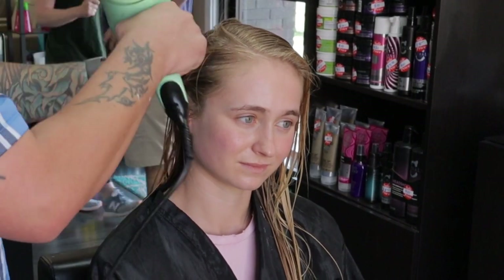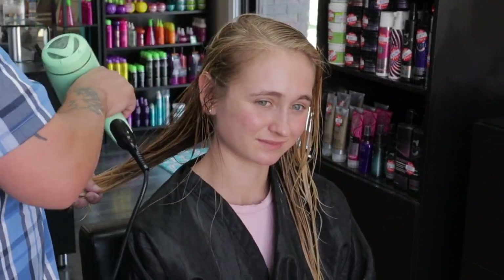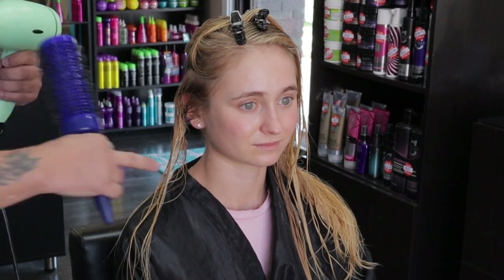It's blow dry time. I'm going to go ahead and power dry through everything, knock out a bit of the moisture, and then divide everything off. I'm blow drying today with my Harry Josh Ultralight Pro Dryer, as well as my Spornet Long Smooth Operator Round Brush — these are my favorite two tools for blowing out hair.